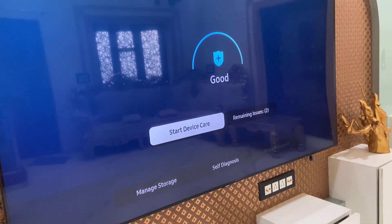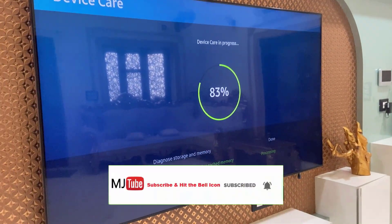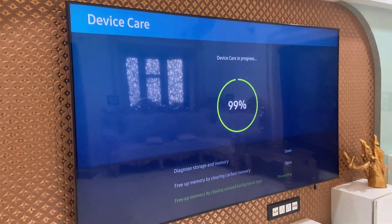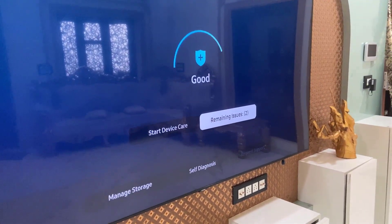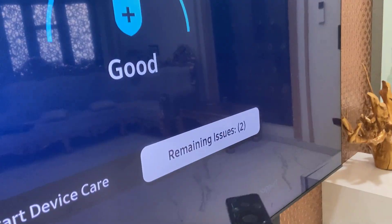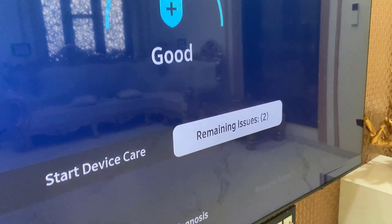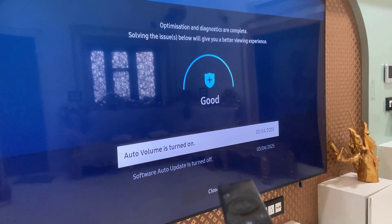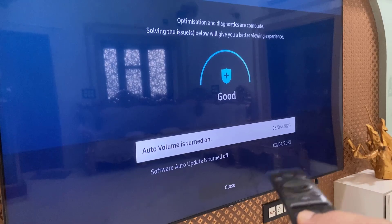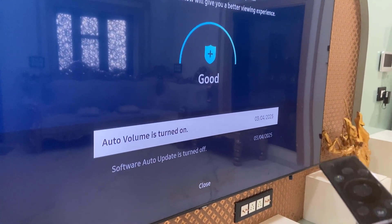So we start the Device Care. As you can see, the Device Care is completed now. If you want, you can fix issues here — if you find any major issues, select and click OK. The issues section will show what issues were found in your TV and the details, and you can fix them to boost your TV performance.